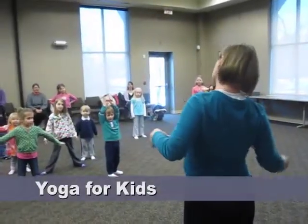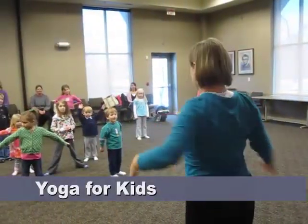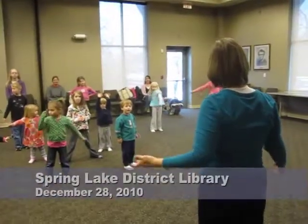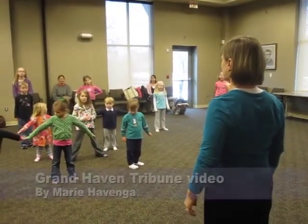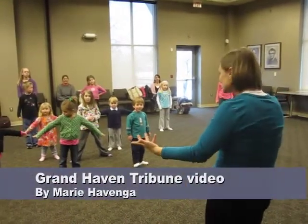We just stretch up and down and sideways and around. And you know yoga, what do they name their poses after? They name them after cars? Animals, right?